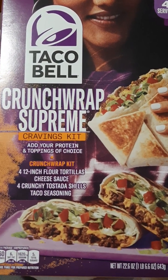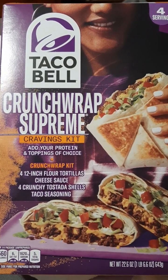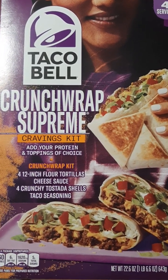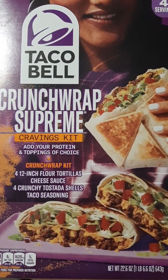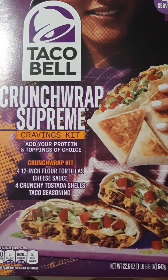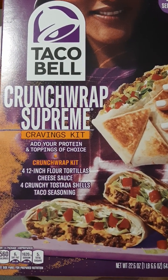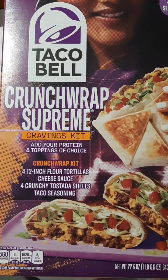It tasted just like Taco Bell's Crunchwrap, and I got to have extra cheese sauce and sour cream and nobody charged me for it. It's worth buying and trying at least once because you can add whatever toppings you want — protein of your choice, chicken or steak, nobody's going to charge you extra. You want extra sour cream, jalapenos, beans, rice, guacamole, salsa, or a hotter Crunchwrap — you can add your own stuff.